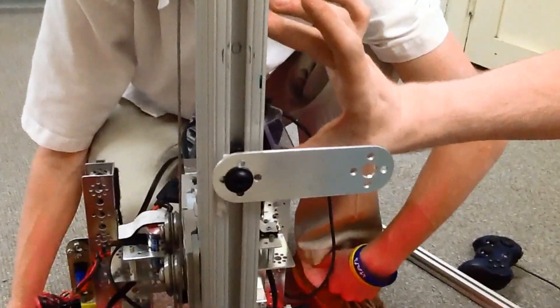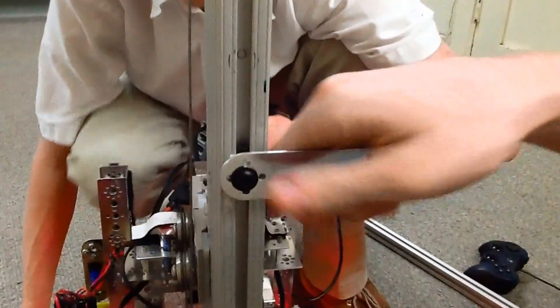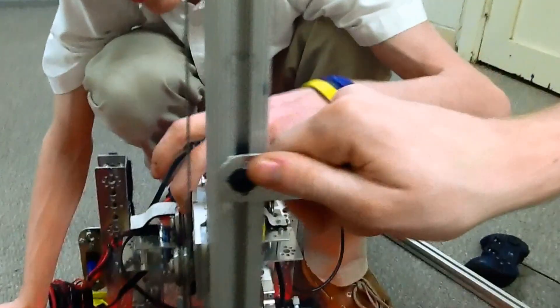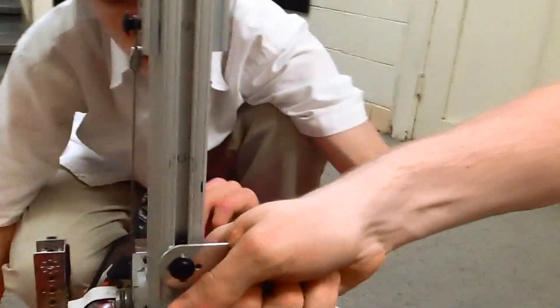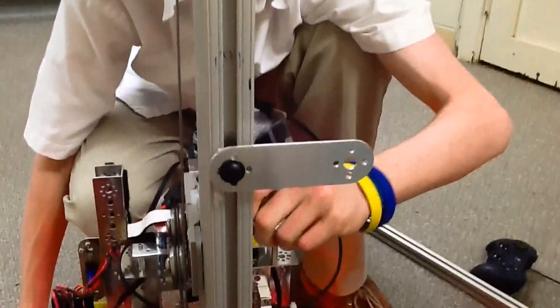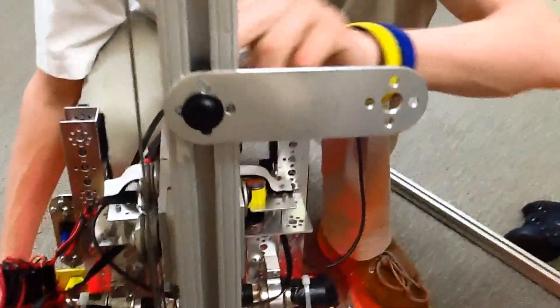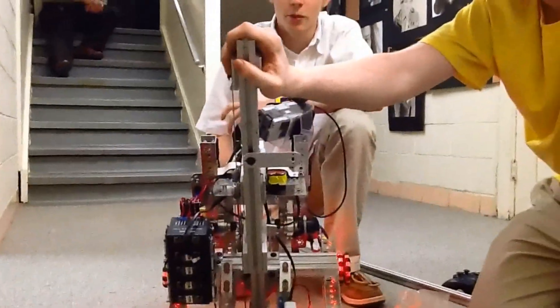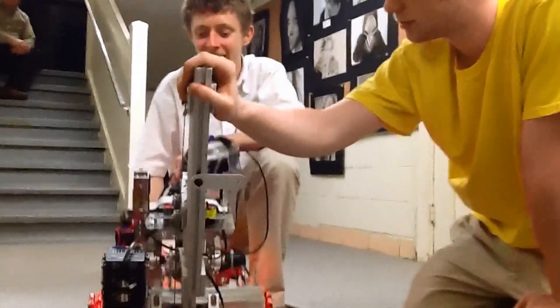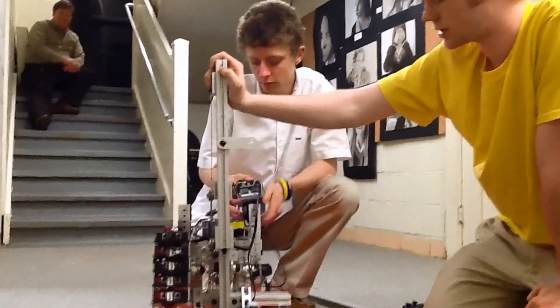We're going to have a bucket right here. Even if we have just a single attachment point, we're going to double it up just to be safe. But even a single would be enough to hold two heavy rings, because this is really solid stuff. It's actually one of the more reliable linear slides. I've done weight tests with this lift design. This lift, which is primarily a ring lifter, can lift 25 pounds.